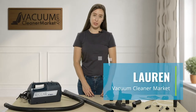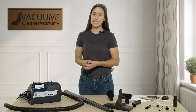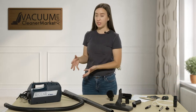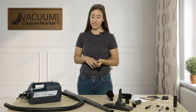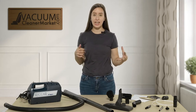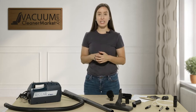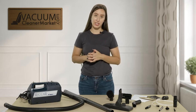Hi there, I'm Lauren with Vacuum Cleaner Market and this is the Recar Superquick. This is a very small, portable canister. It is bagged and it does have a cord. What I'm going to do is show you a little bit of what comes with this machine, how you can use and assemble it in the different configurations, and what the ideal flooring would be for this model.